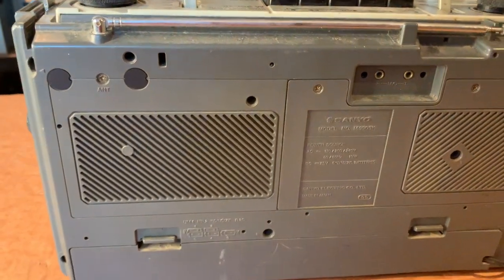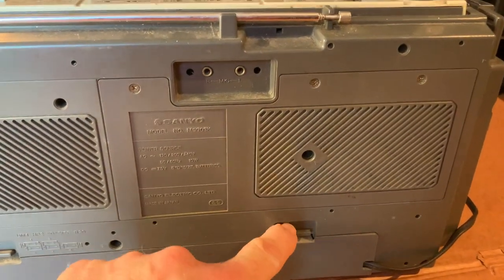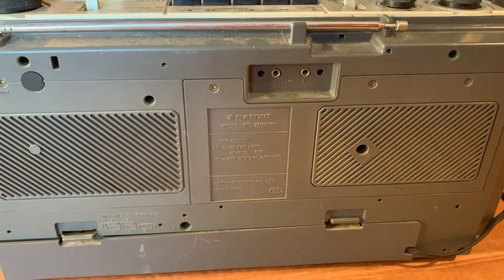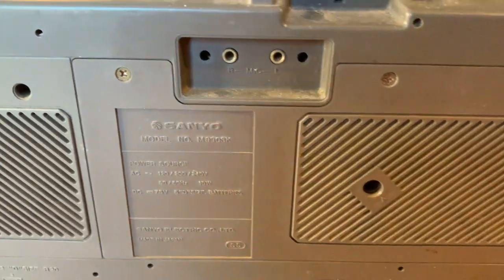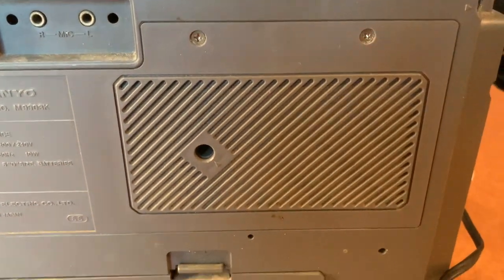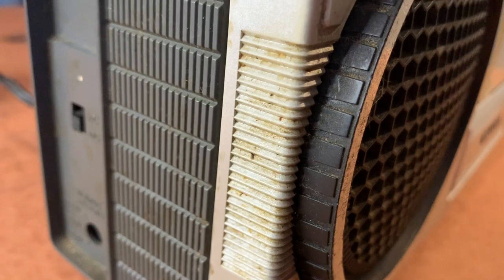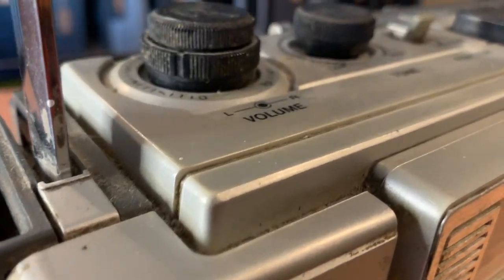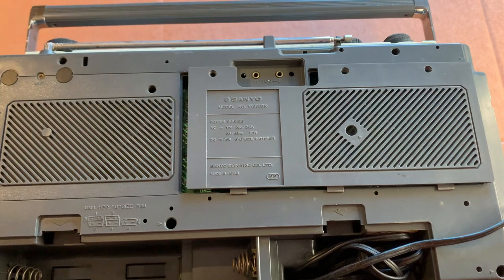There we go - not too much to see here. Battery compartment as you can see does stow the cable. It looks like there is indeed a detachable panel on the back - you can see the screws. I'm thinking that will give us access to servicing, trimming radio pots and stuff like that. It's covered in dust and needs a good clean, so no doubt the switches are all grimy as well.